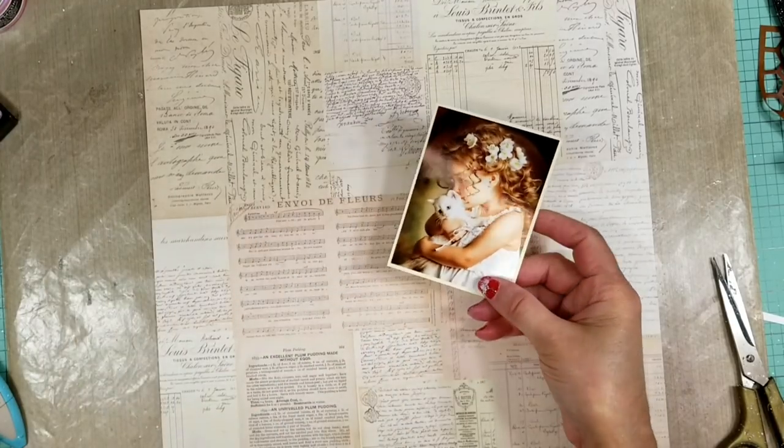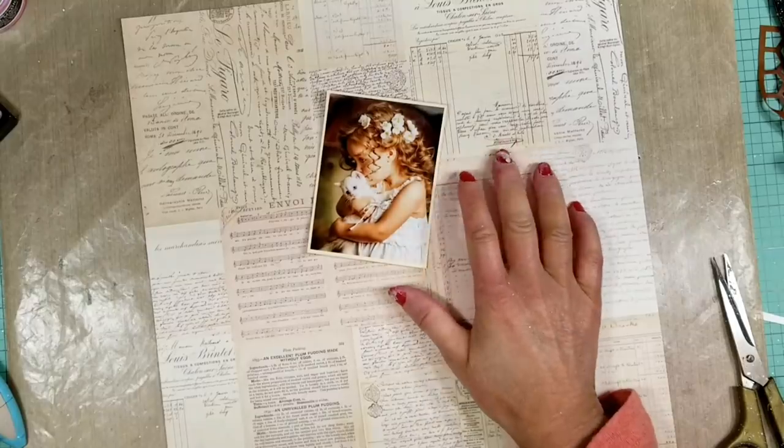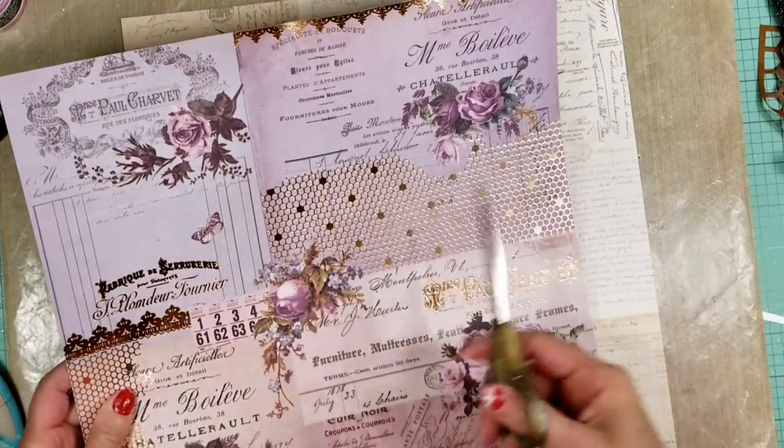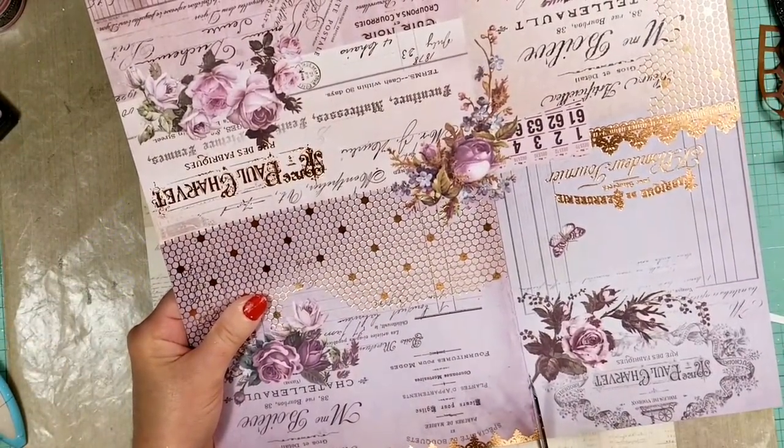This month the kit is featuring the Lavender Collection by Prima Marketing. I'm going to start — this is the photo that I'm going to scrap, and I'm going to cut two cards from this beautiful paper.